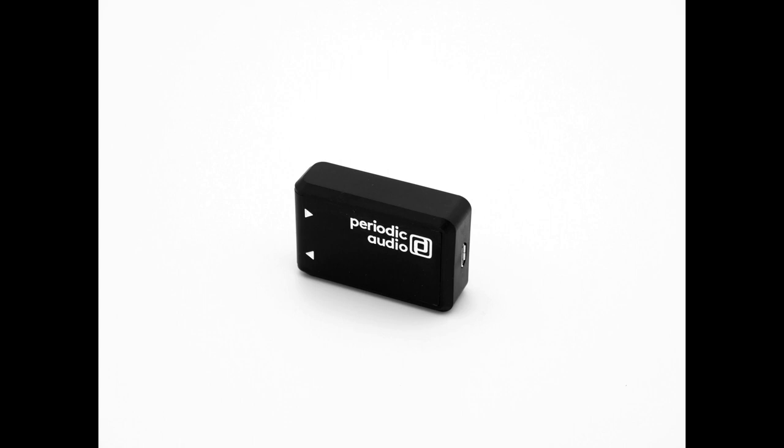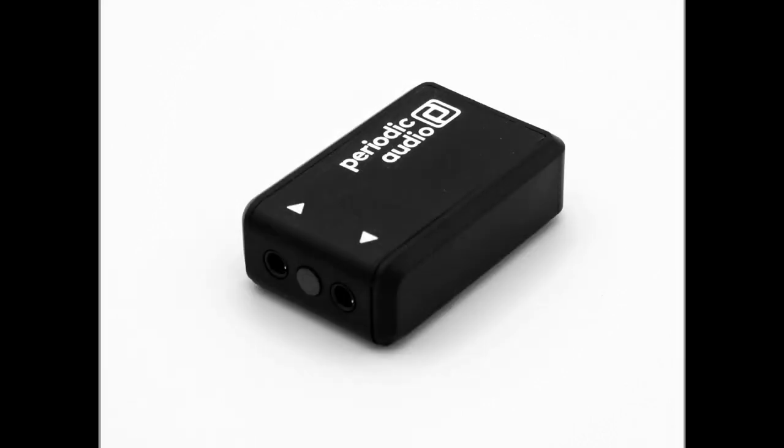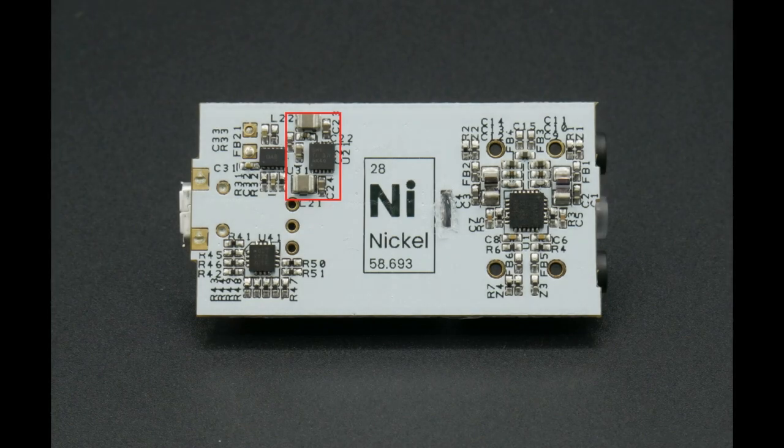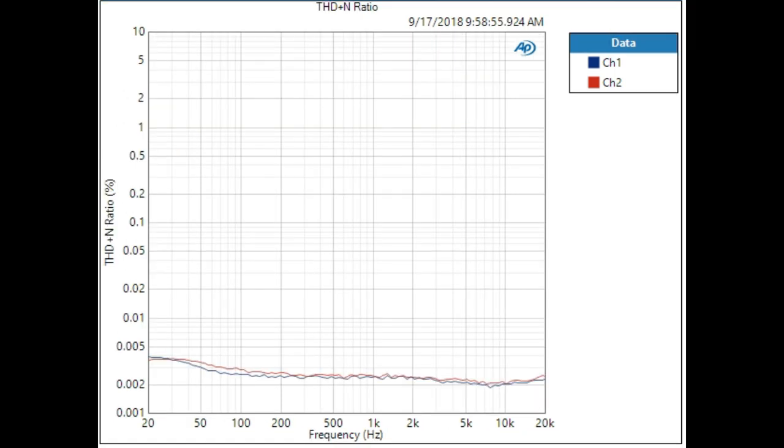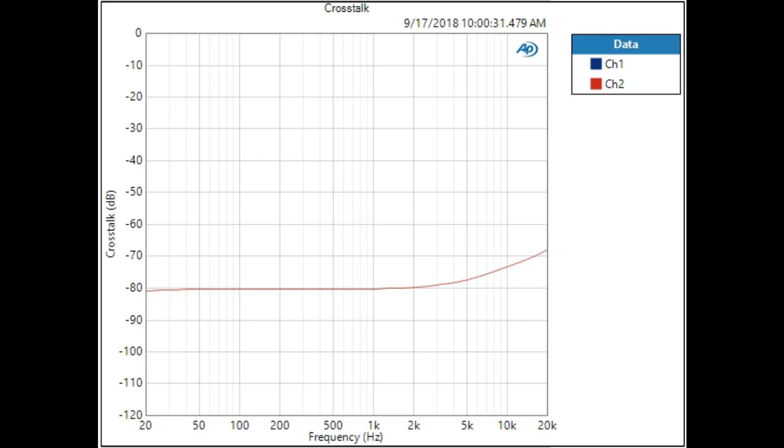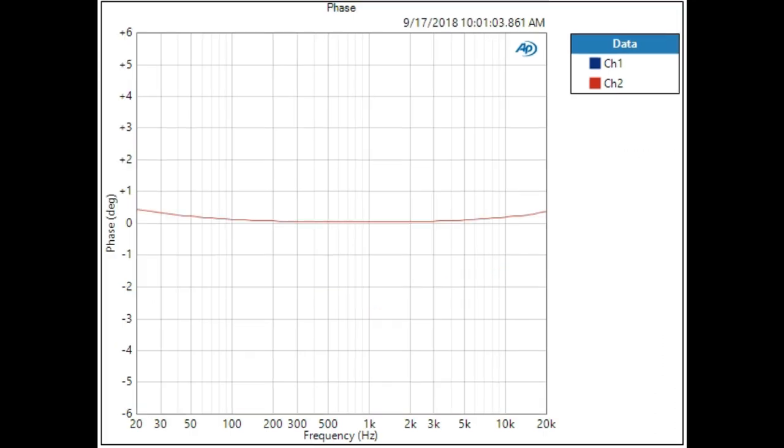Nickel is the result of combined engineering talent — able to power through an entire day of music, then recharge in just 30 minutes, while you can listen simultaneously since the TPS65133 eliminates all charging noise. It features exceptionally wide bandwidth from 8 Hz to 80 kHz, DC-coupled output for a damping factor over 100 for a 32-ohm load, a fixed 6.5 dB gain, total harmonic distortion plus noise below 0.005%, and signal-to-noise ratio greater than 98 dB.